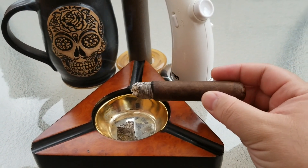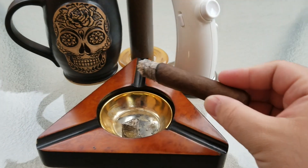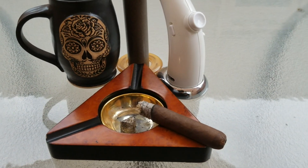Very much cocoa and coffee, very minimal sweetness. The zestiness is starting to increase just a little bit. With that being said, we're going to go through the second third and come back for the final third.